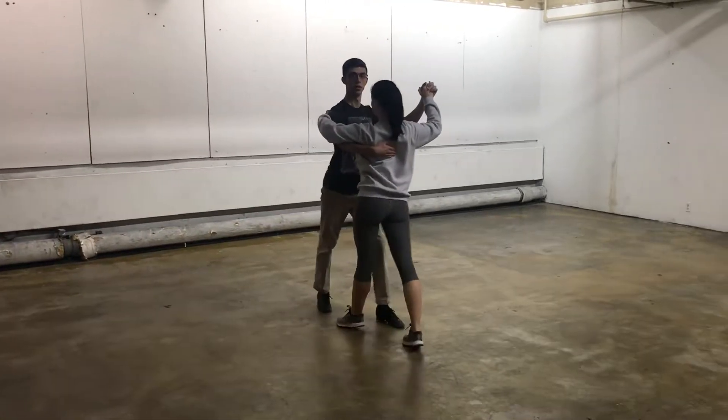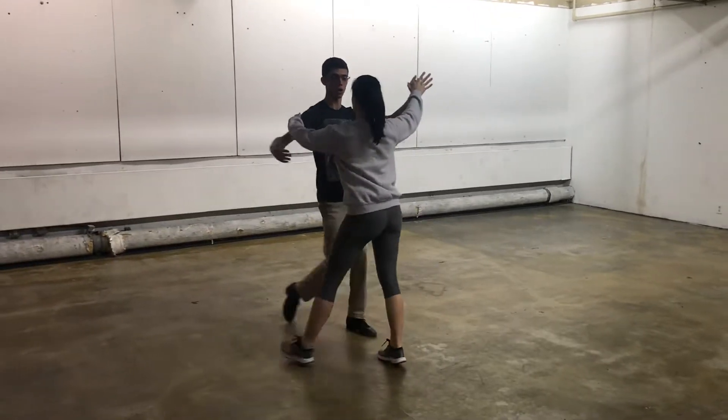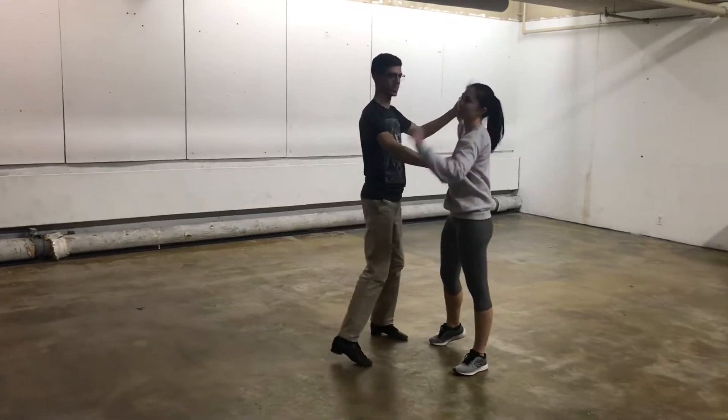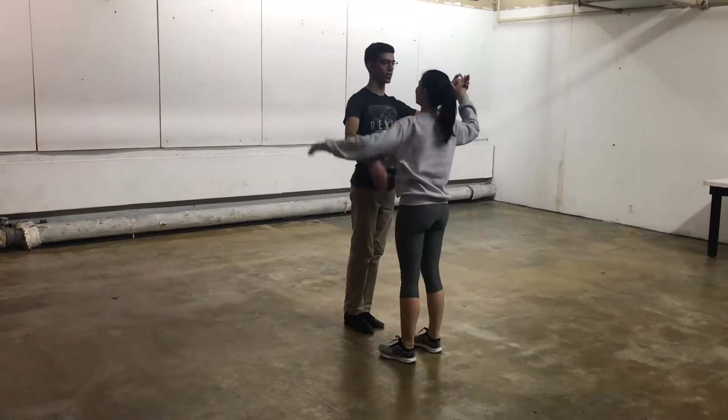We worked on a slow long arm turn, just like waltz — quick, quick, slow. We're going to start to do the counting better.